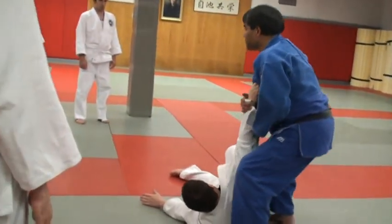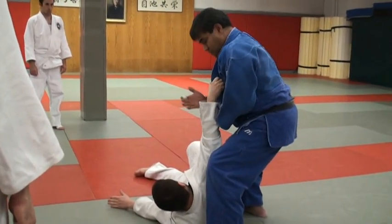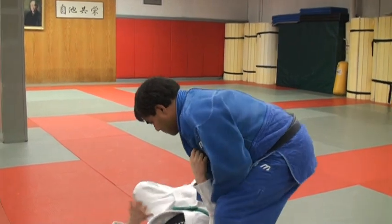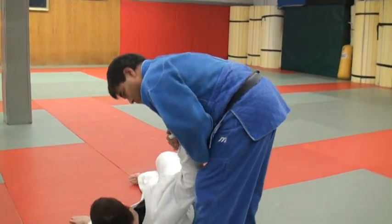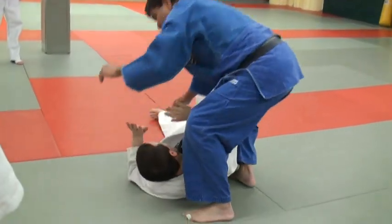This is important, especially when you're working with somebody — follow him down, keep the grip. If I don't do this and keep him controlled on his back, I'm helping him. I need to follow him down.